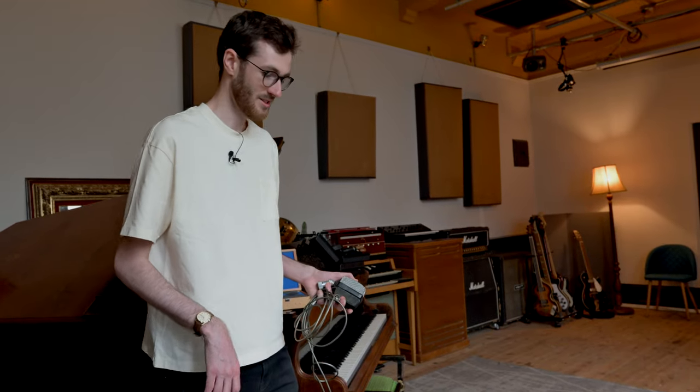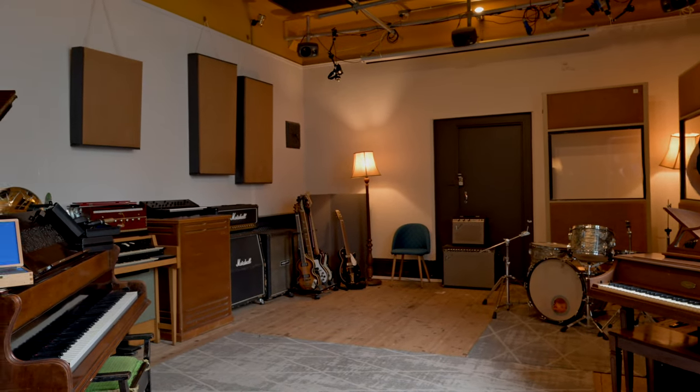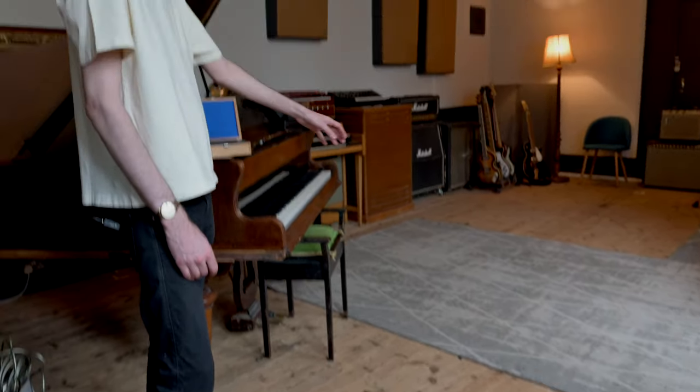I'll grab the stuff that I know is going to work, chuck in a few flavors of things. Maybe one day it'll be a room mic on the floor, another day I'll do a funny crunch mic on the drum kit. I've been through different phases over the years of different setups.